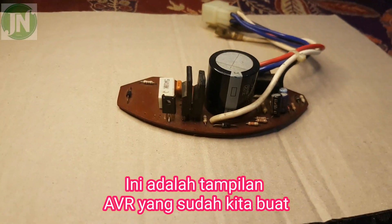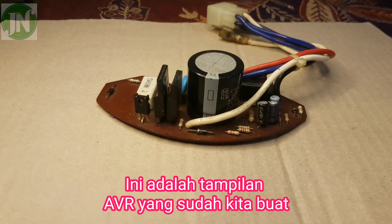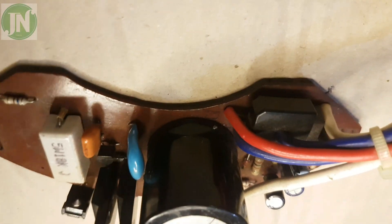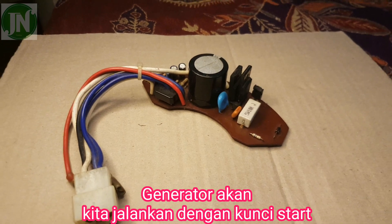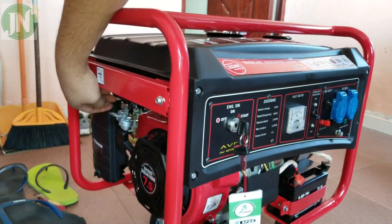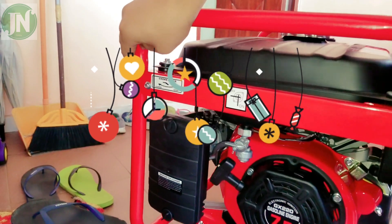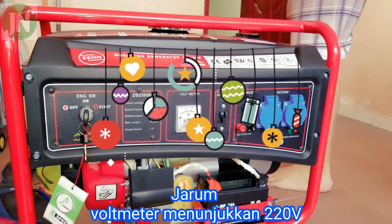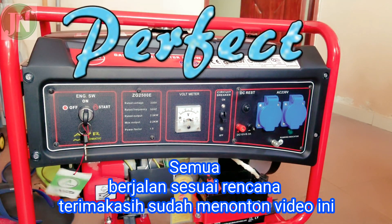This is a view from several sides of the AVR that we have created. The AVR will be installed on the generator. The meter showed the voltage already at 220V. Thank you.